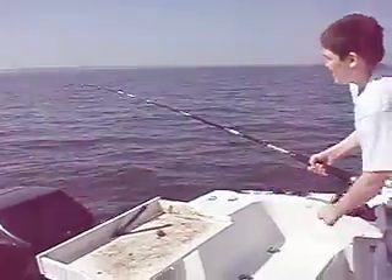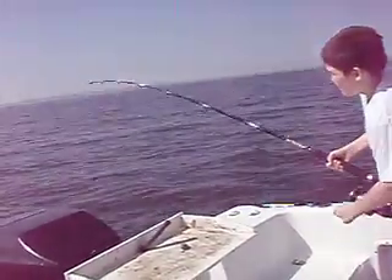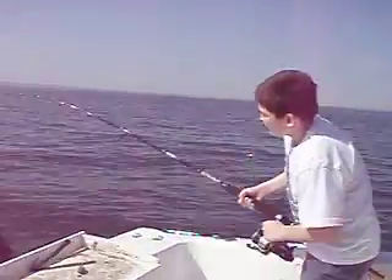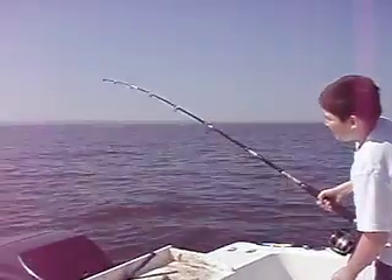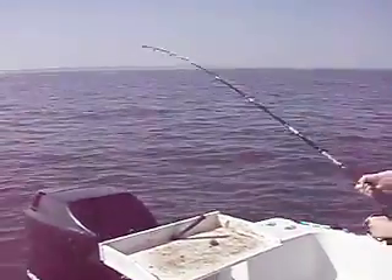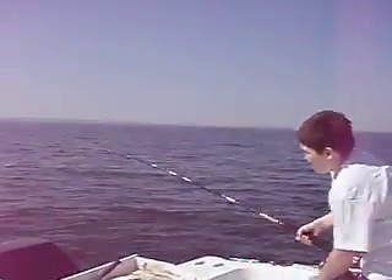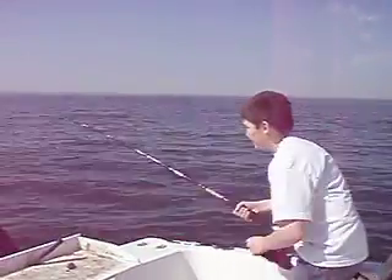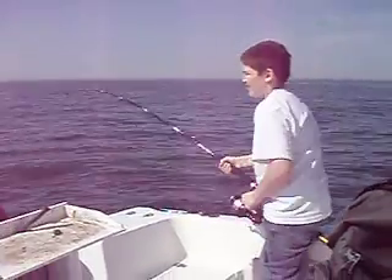Stay tight baby, come on, stay tight. Keep it bent — that's it, you've got to keep the rod tip up. You got it, good fish. Keep the rod bent — don't put slack in the line when you lower that tip. Reel it, reel it down nice.